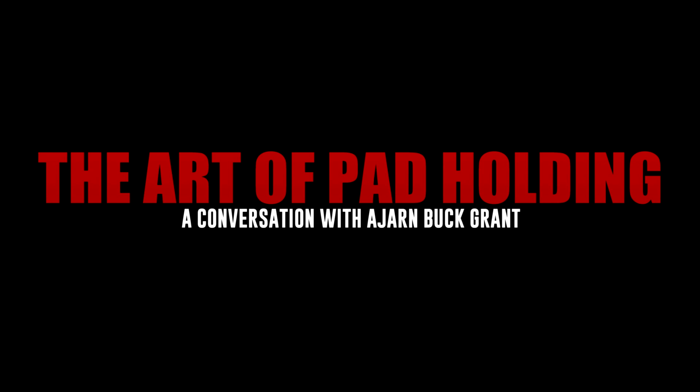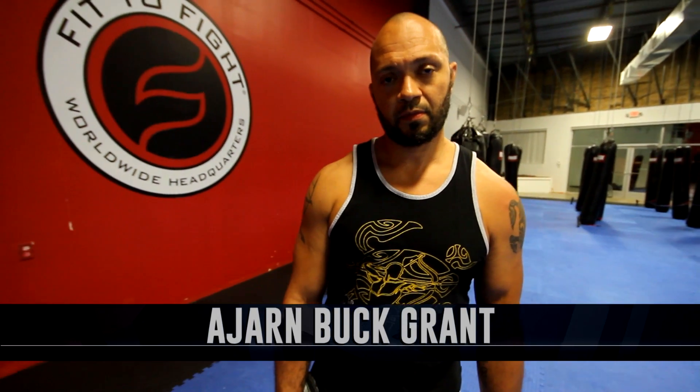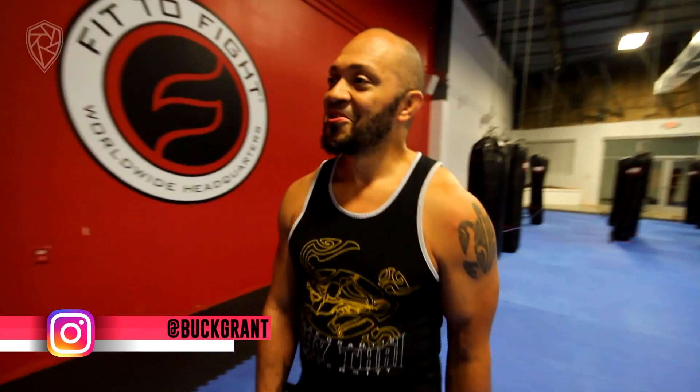Talk to me about the art of pad holding. Because for somebody who's not really sure what they're seeing, this looks kind of... what is it? Like, you're just holding it up. Is that it? Well, what you're seeing — yeah, you're just holding it up. You're giving a realistic environment for the person in front of you to learn how to fight.